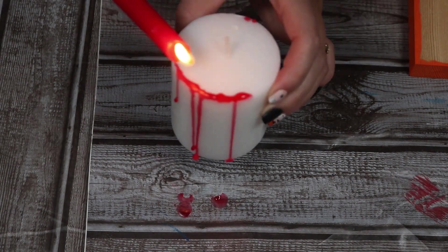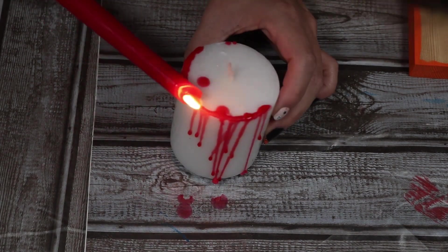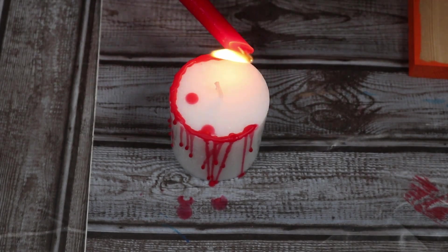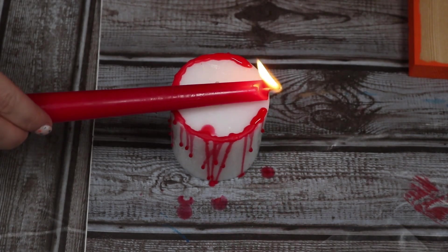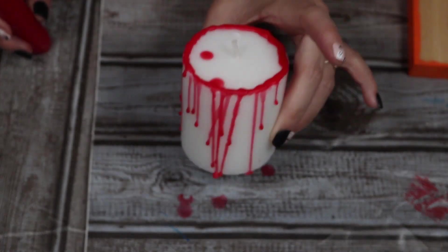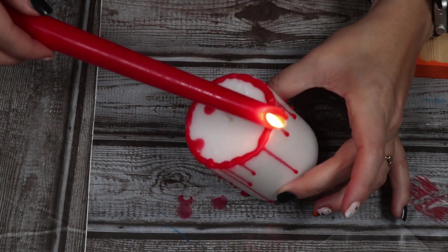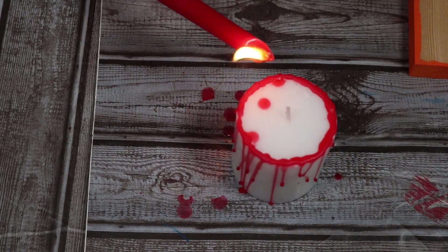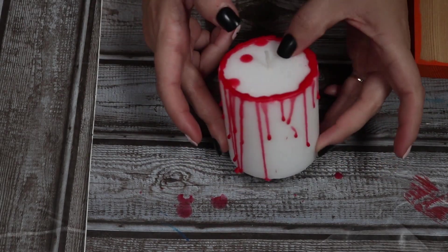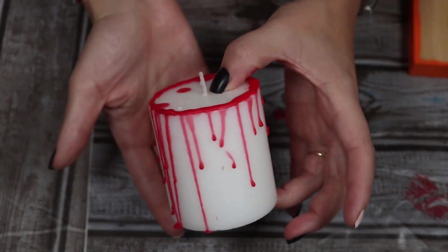I decided to go around the top and do a rim first, then come back and add drips going down the side. I felt it worked best if I tilted the candle as I did the drips, because if you let it go straight down it would run all the way down. I just went around slowly — very carefully, don't burn yourselves, wax is hot. I don't mind any extra drips that fall randomly because it's supposed to look like blood drip and blood splatter — it can be a little messy. I went around the whole candle until I felt it had enough drips. Isn't that cute? You can set these out on your mantle or on a table — I love these so much.